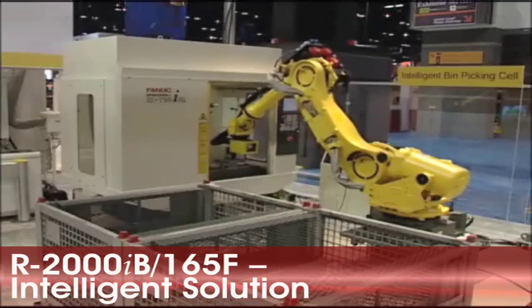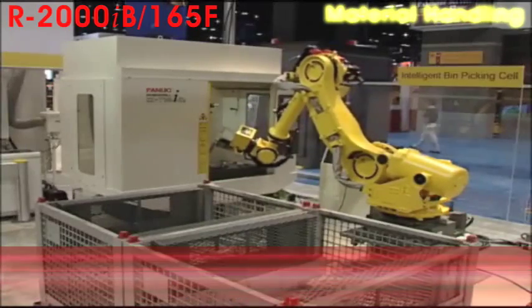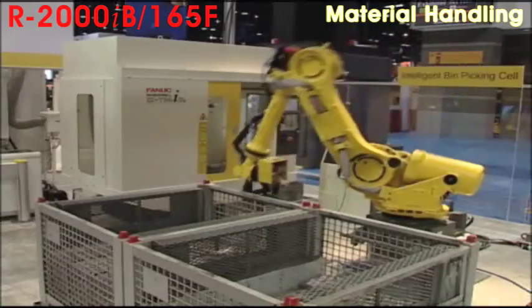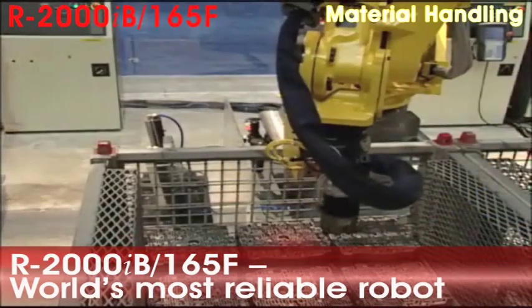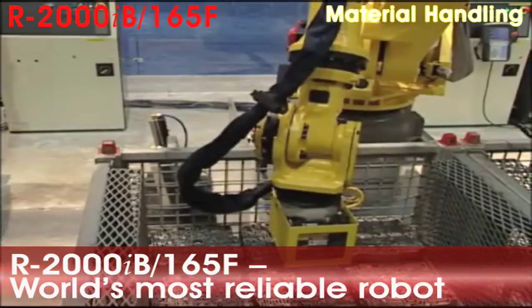A FANUC R2000 IB-165F unloads a machined channel plate from a FANUC Alpha T14i robo-drill and places it onto an air blow-off stand. The R2000 IB offers flexible automation for a variety of tasks and unmatched reliability.